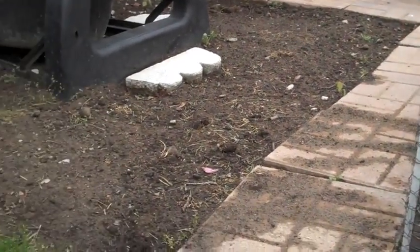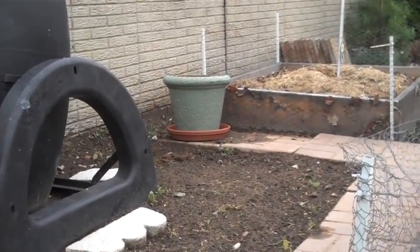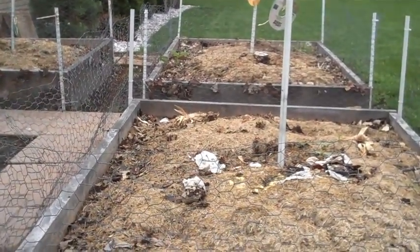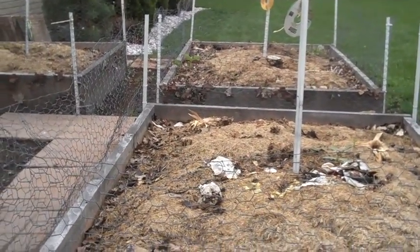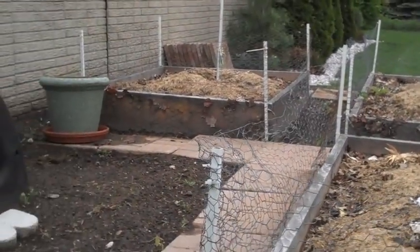I am going to figure something out for the ground here, but that's it — it's the first garden update. I'm so excited, I can't wait to plant. Probably by the end of this month I will go ahead and drop some plants in here. Thanks guys, bye-bye.